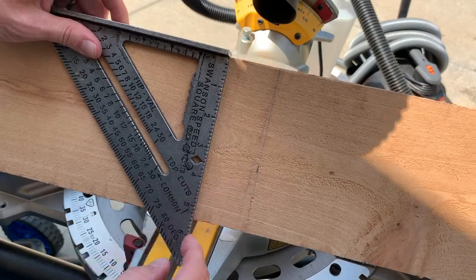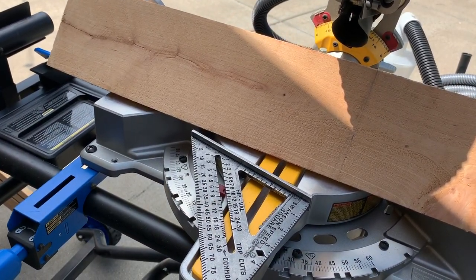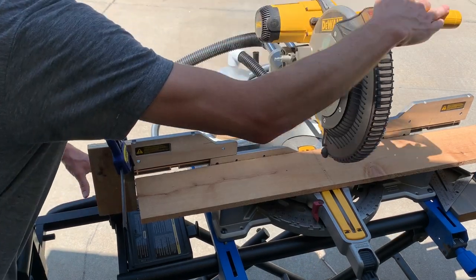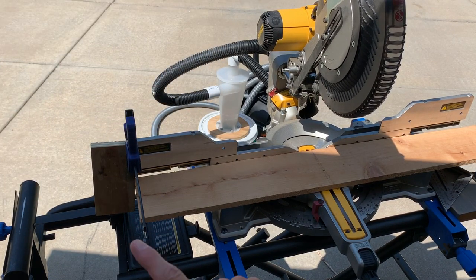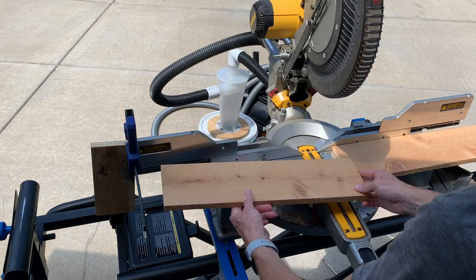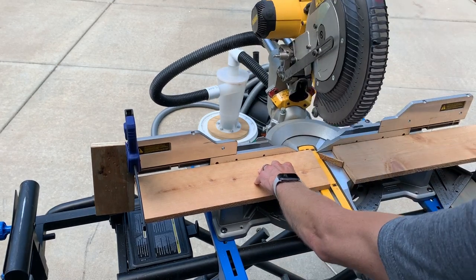So there's our cut line. What I'm gonna do now is line this up in the saw and set myself a stop block. I'm on this side of the saw so I can make this cut repeatable, since I'm making more than one. I'll cut one side and then flip the board over to the opposite side and cut that other angle.